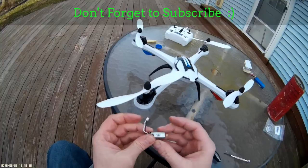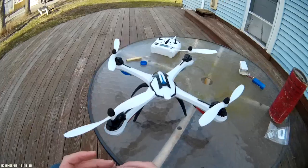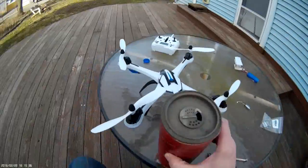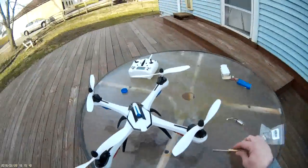Alright, motor is in there, seems to be lined up and in place. One Yizan Tarantula motor changed — it is good to go. Next thing I wanted to show you was a little trick that I used when I first got these motors. I only used it one time when I first got them — I probably should have done it more often.